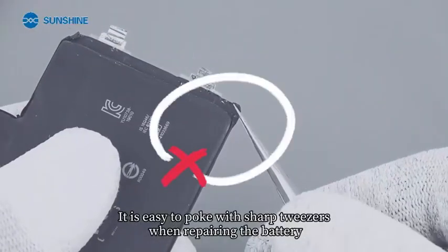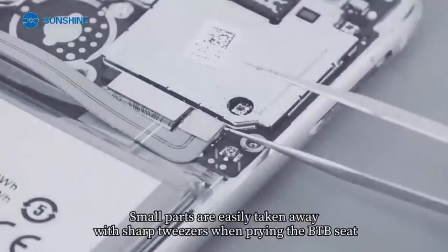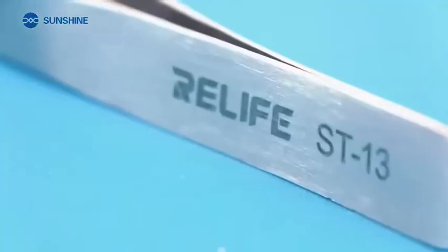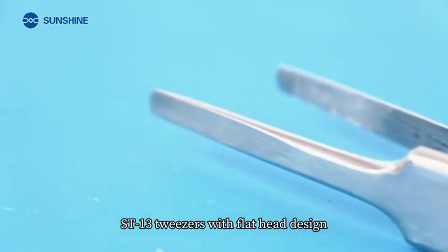It is easy to poke with sharp tweezers when repairing the battery. Small parts are easily taken away with sharp tweezers when prying the BTB seat. The Street 13 tweezers feature a flat head design.